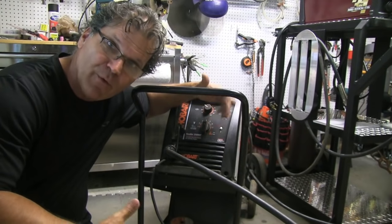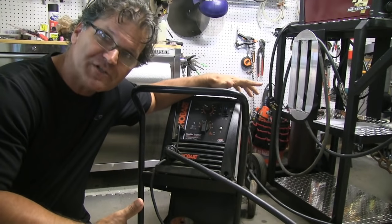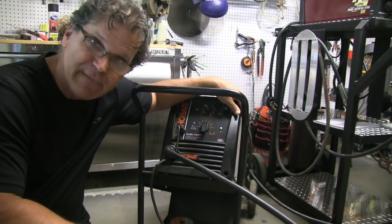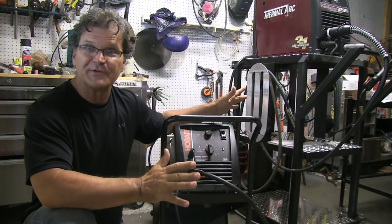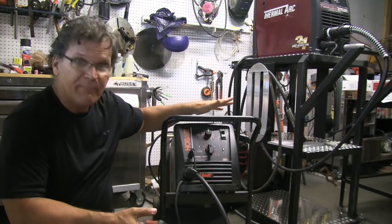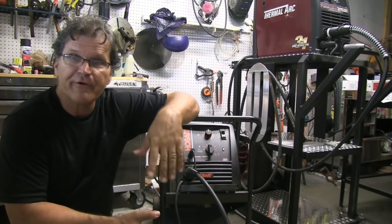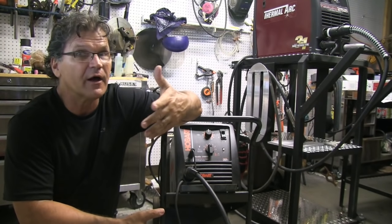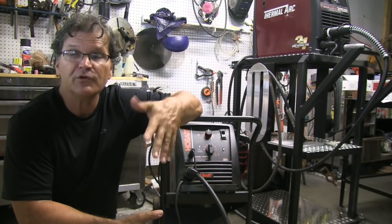When I get the settings right with 030 wire, we'll get some lap joints in eighth-inch metal and weld some with this machine and some with the Thermal Arc at the recommended chart settings. I'm using 030 wire right now, and I'm going to be welding on eighth-inch thick metal — that's 125 thousandths — so I take 125 thousandths, multiply by 2, and that's my wire feed speed: 250 inches a minute.